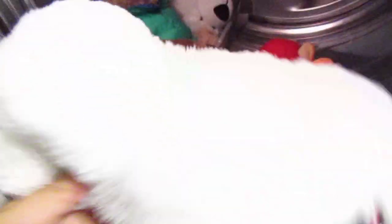Here's the finished product — nice, clean, and fluffy. Even the white one came out great. Even the older bear looks fresh.